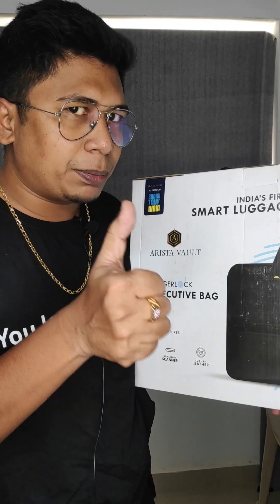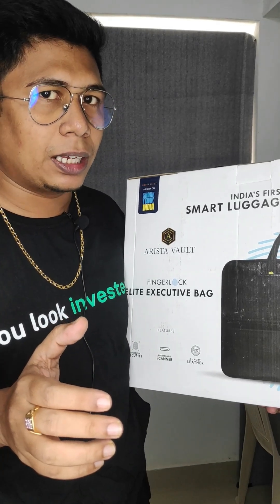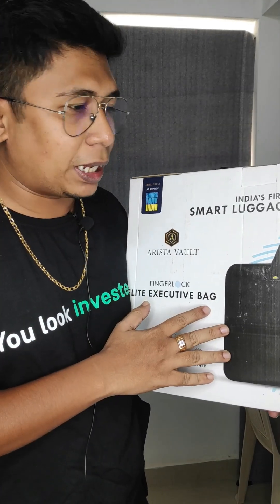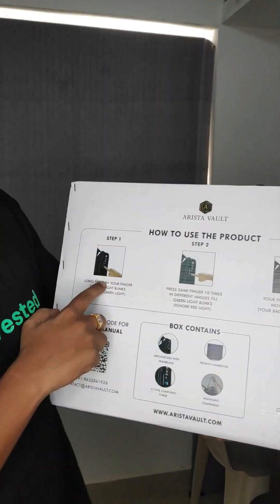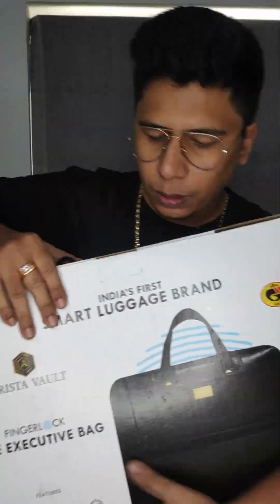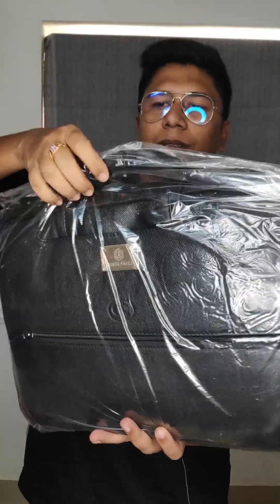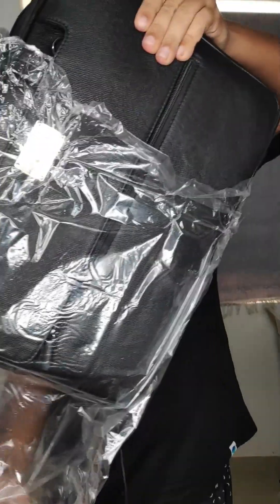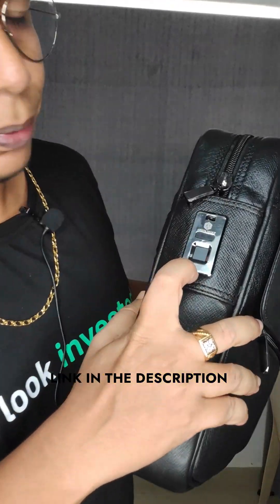The bag has a fingerprint lock — the fingerprint scanner is open. This is not a normal bag. Now I will open the bag. The company is called Arista Vault, and this is a fingerprint sensor.